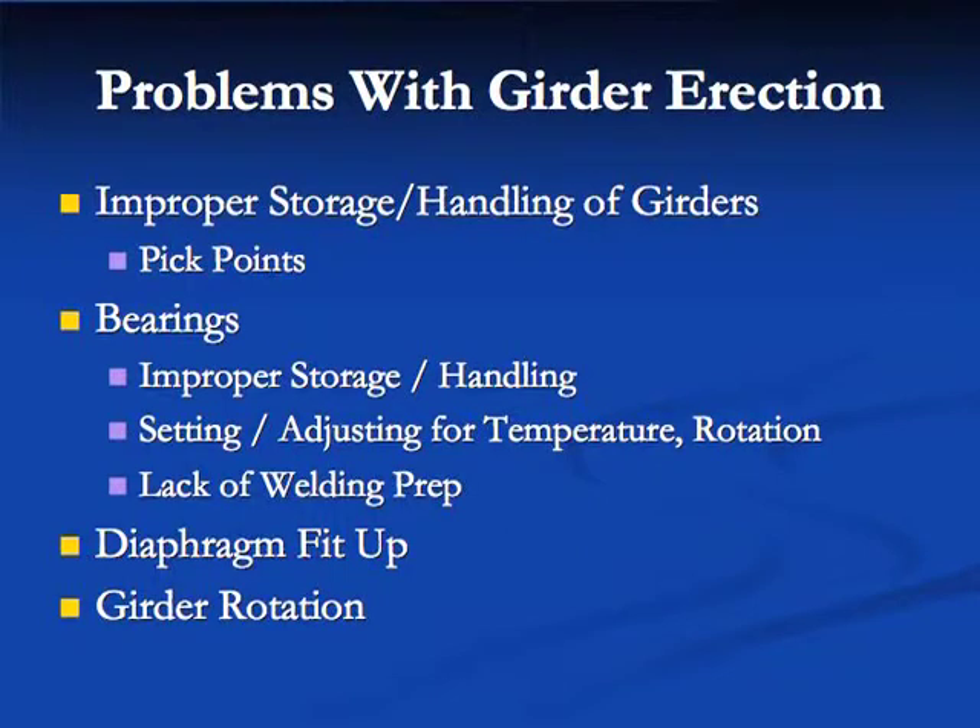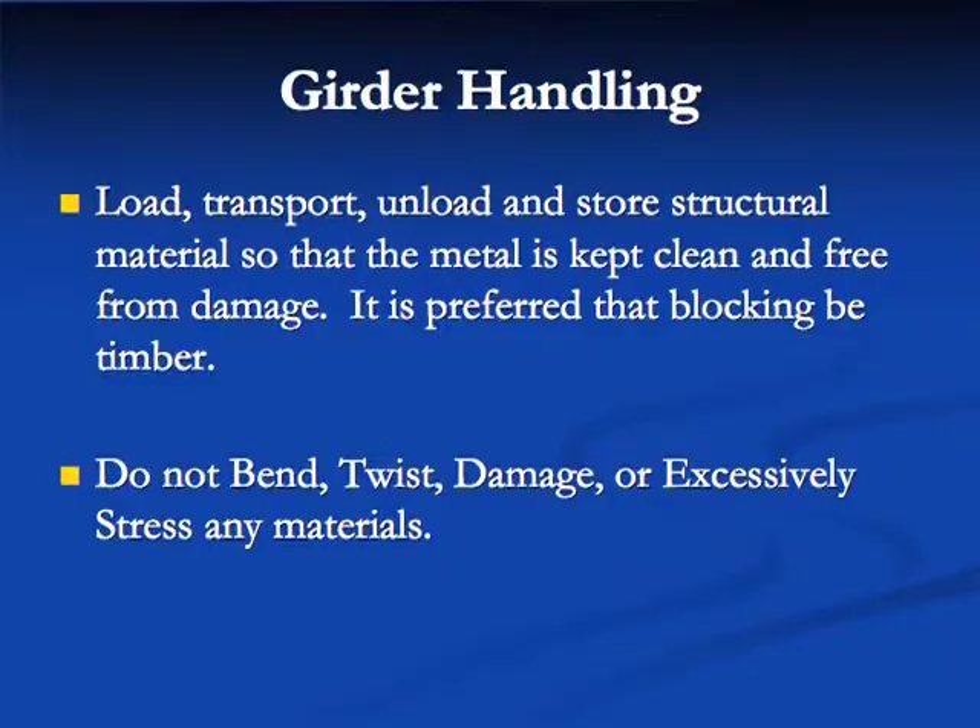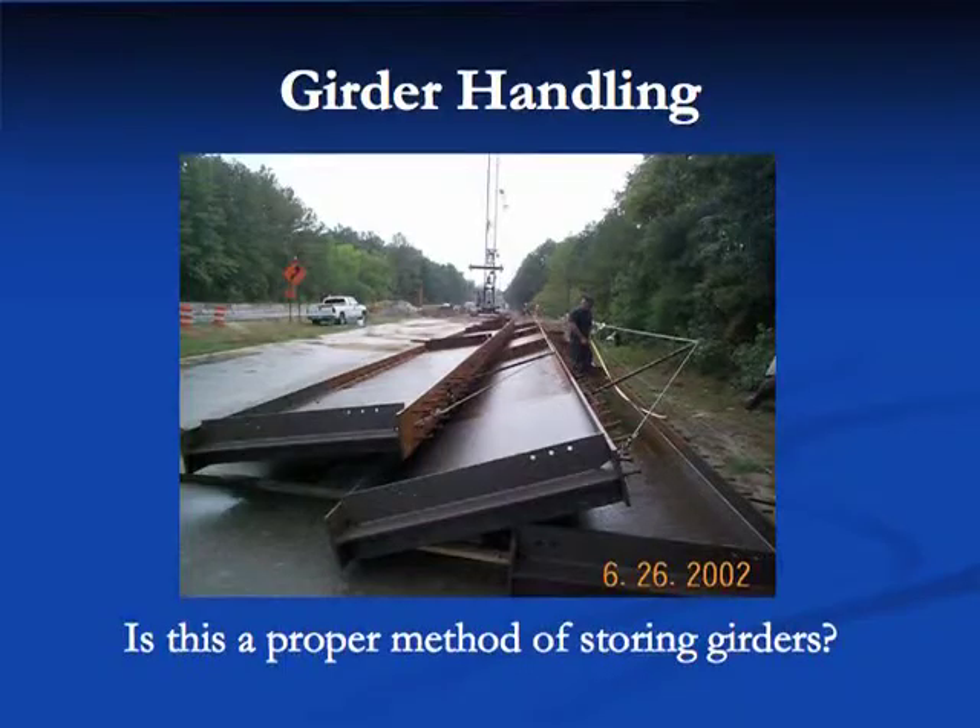We're going to talk about storage and handling of girders, a little bit about bearings and adjusting those, diaphragm fit-up, and girder rotation. The specs require loading, transporting, unloading, and storing structural materials so that the metal is kept clean and free from damage. You have to block it up on site on timber, and not bend, twist, damage, or excessively stress any materials.